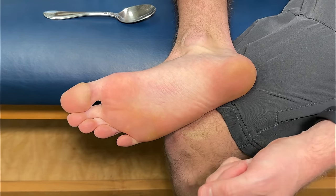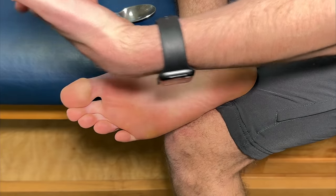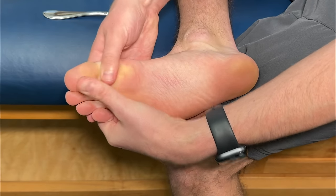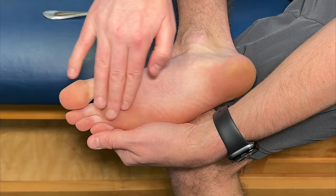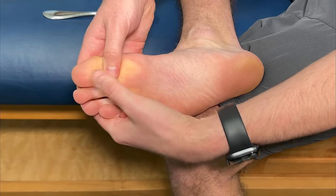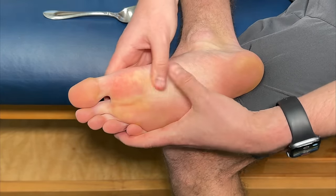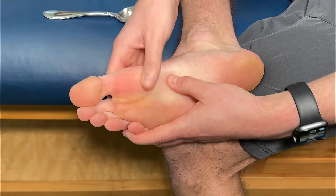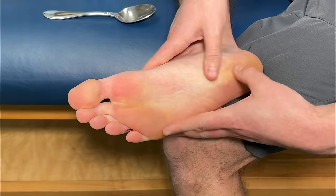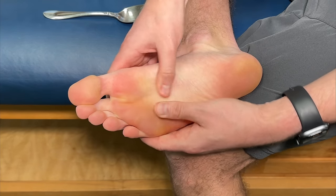Now let's do a self-massage to get everything nice and loose and knock out those cramps. Interlock your fingers and put them on the top of your foot for support. Then take your thumbs and do a rolling motion downward towards your heel — we want circulation going upward towards the heart. Do this roughly five to ten times, applying enough pressure for a good self-massage, then move to a different spot, covering the whole foot. Make sure everything is nice and loose.